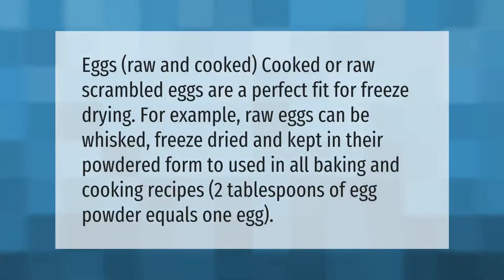Eggs — raw and cooked. Cooked or raw scrambled eggs are a perfect fit for freeze-drying. Raw eggs can be whisked, freeze-dried, and kept in their powdered form to be used in all baking and cooking recipes. Two tablespoons of egg powder equals one egg.